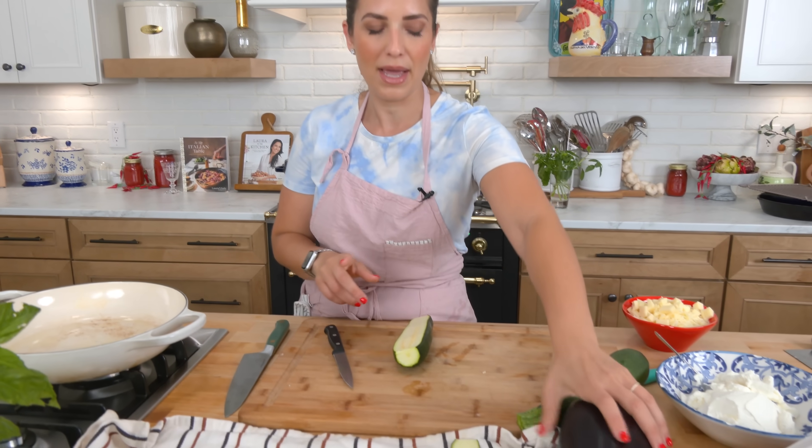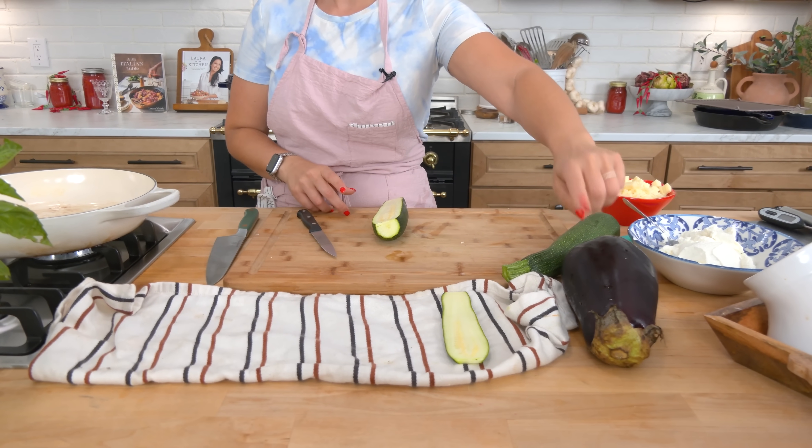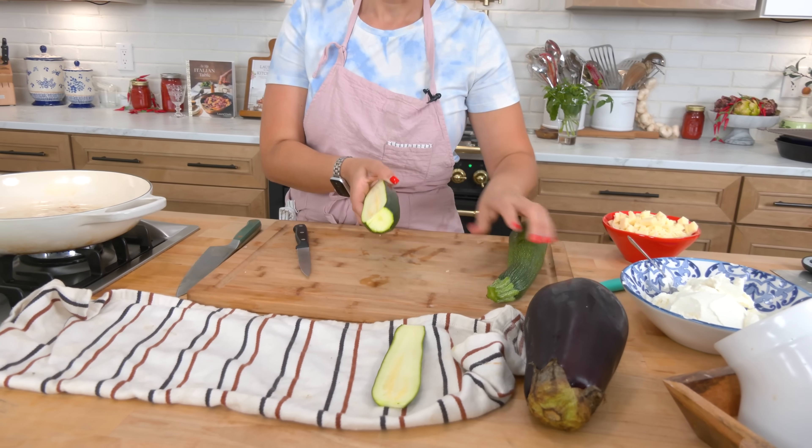We have an abundance of zucchini growing in the garden, so this is perfect if you have a ton of those, or if you've got eggplant coming up. Mine aren't up yet but they are coming — this eggplant was a store-bought one, the smallest I could find, but homegrown is definitely better. These zucchini are from the garden.